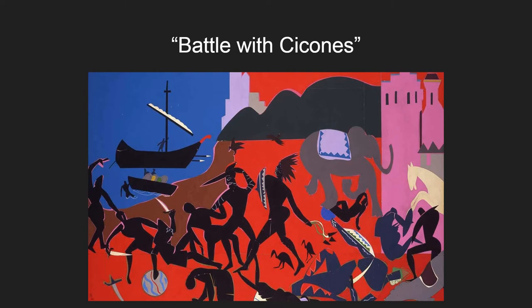Battle with Sycones was painted in 1977. It's very simple but shows a complex story. It shows a native people defending their land against invaders. The red is representing the bloodshed of the battle. You can see people bent over in pain, and that really sets the tone of the painting.